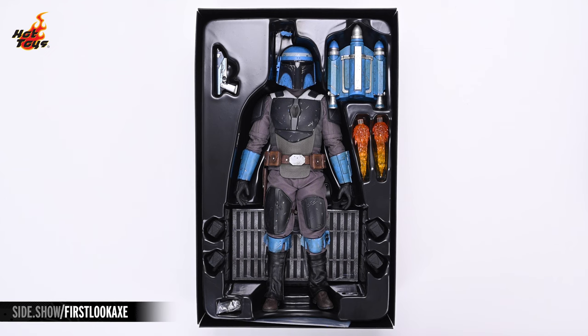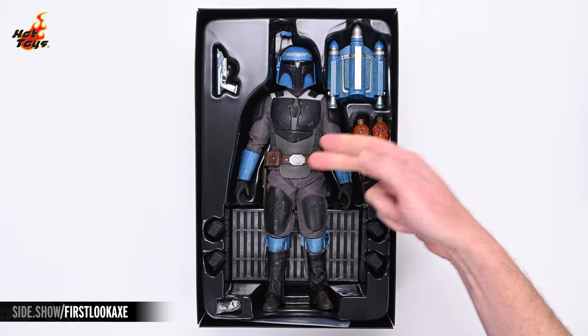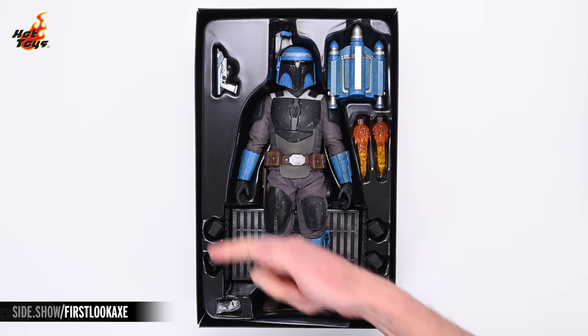Pulling out the insert reveals the figure and its accessories in a black plastic clamshell. There lies Axe Woves in the center, surrounded by a selection of accessories.